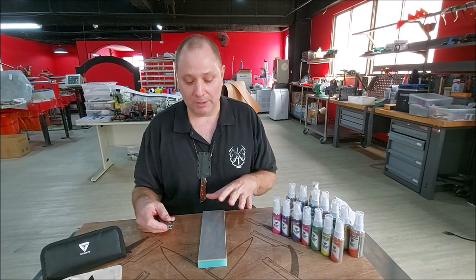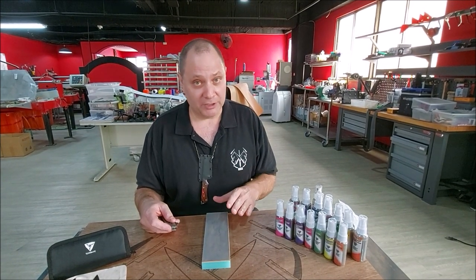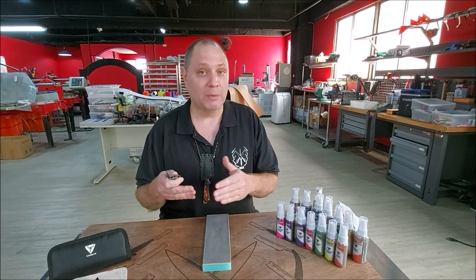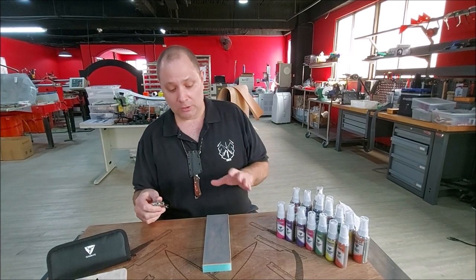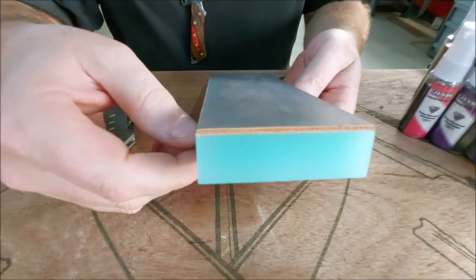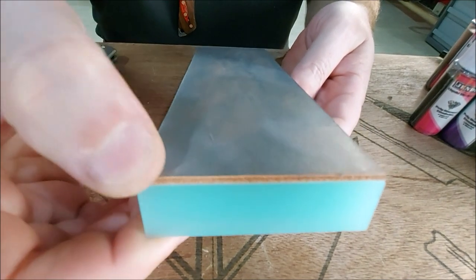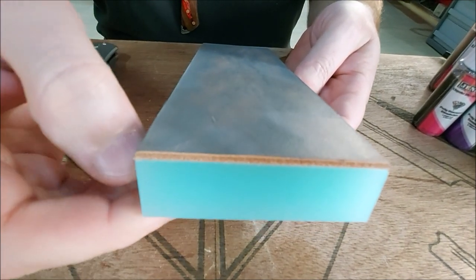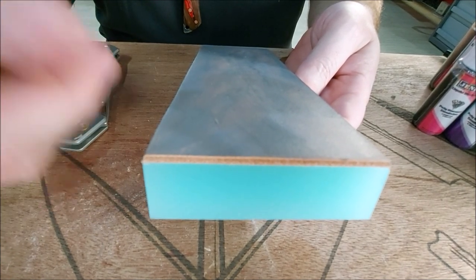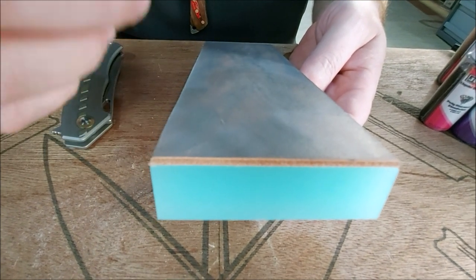Before we actually strop, I want to talk about some things to consider. The first being pressure. A lot of guys put a lot of pressure. I'm of the camp where less pressure is better, and it really depends on how you approach it. Leather in itself is compressible — our Agenda strops are two millimeters thick. So if we press down enough, there's going to be some compression. Others might be five mil thick or four mil or even smaller or thicker, and it depends on the thickness and suppleness of the leather.